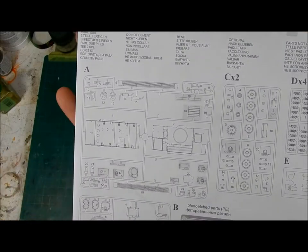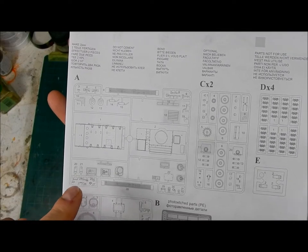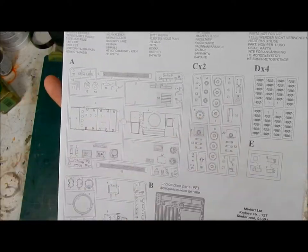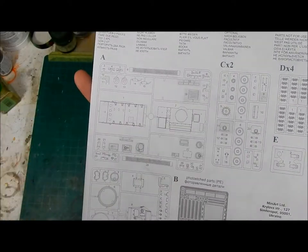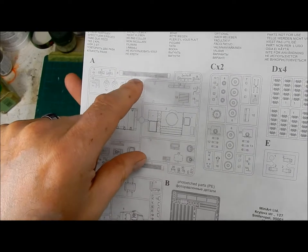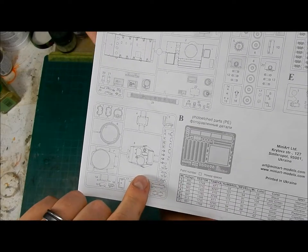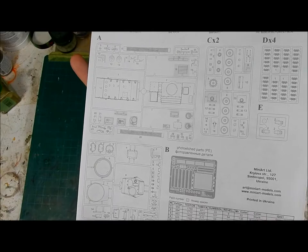This kit shares a few sprues with their earlier T-70 kit, so they actually have some grayed-out parts which you do not use. Also, not shown on the sprue map but visible on the actual sprue are the upper and lower turrets for the T-70, which had a single-man turret, versus the T-80 which has a two-man turret — the biggest visual difference between the two.